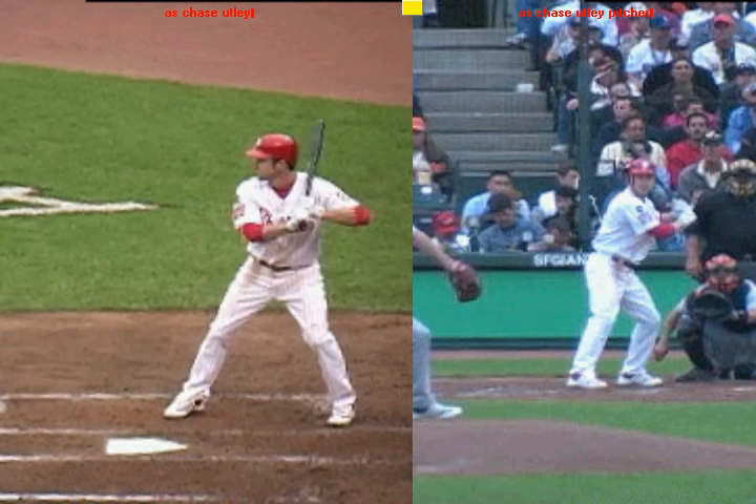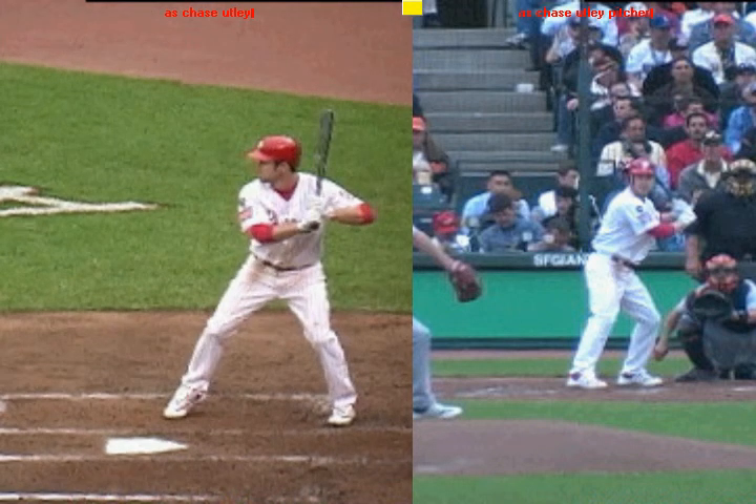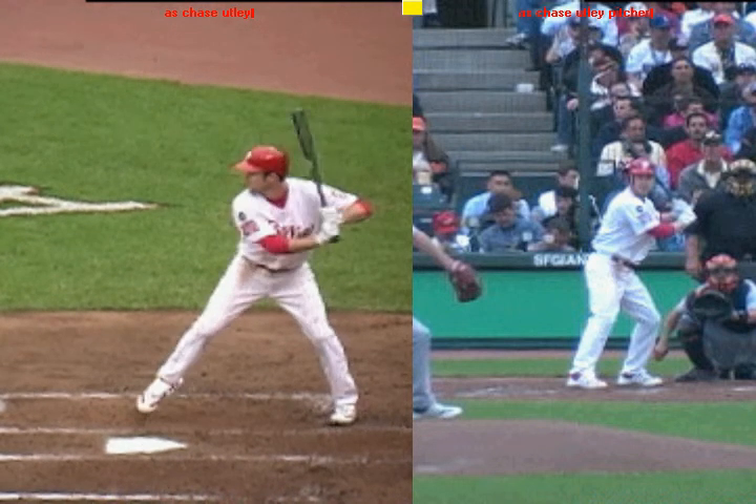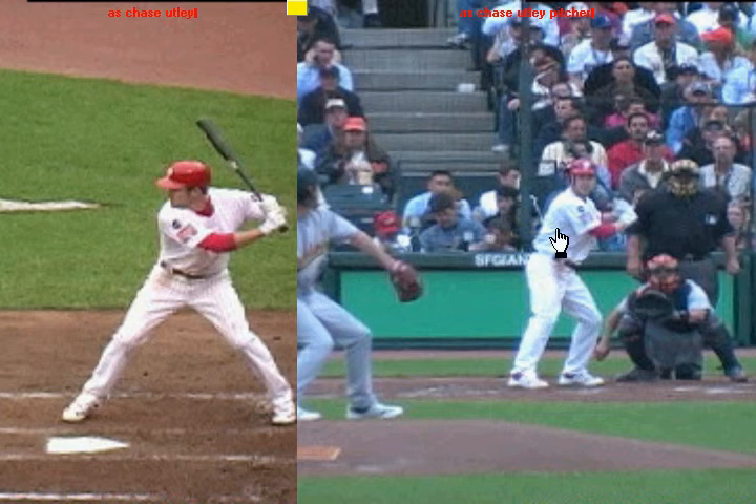As a hitter, one thing we want to be able to do is have a series of slow, controlled, repeatable movements, pitch after pitch, to get to a good launch position. And one of the ways we do this is how we get ourselves synced up with a pitcher.